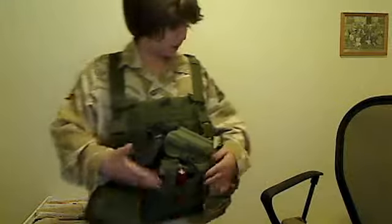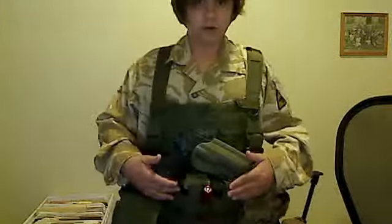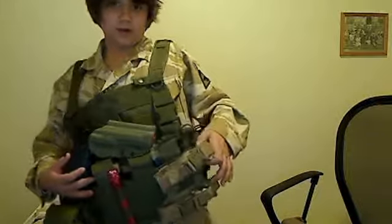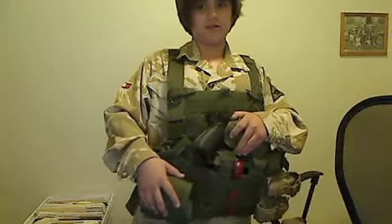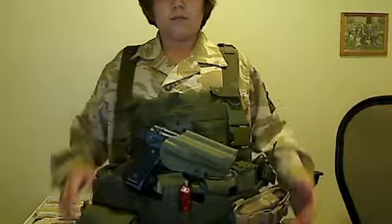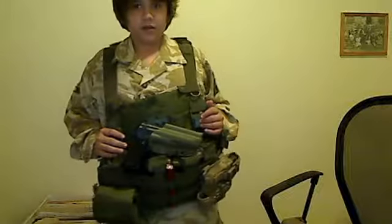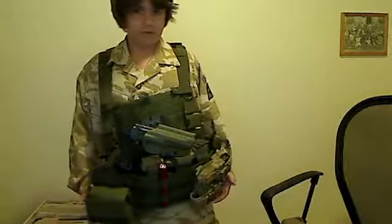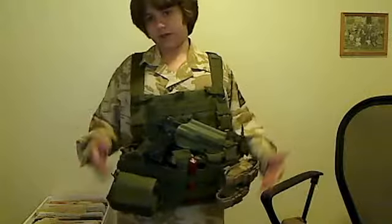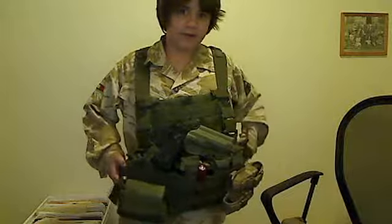I usually carry eight mag mid-caps on me. I have an extra pistol mag there and a speed loader to reload all my mid-caps. I just have my standard dump pouch. On the back there's nothing, but I hope to either put a hydration carrier or a canteen there, because this is kind of front heavy. If I had something heavy to stabilize it in the back, it would be a lot better.